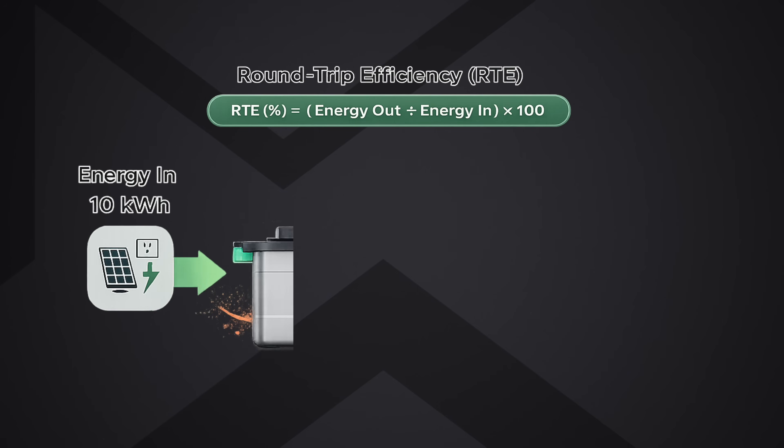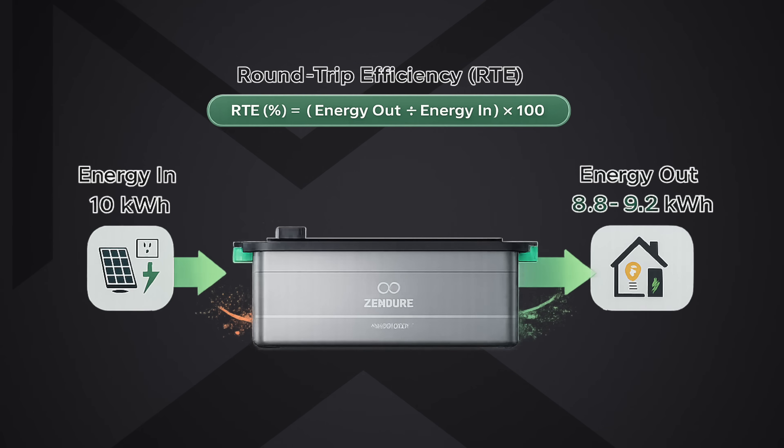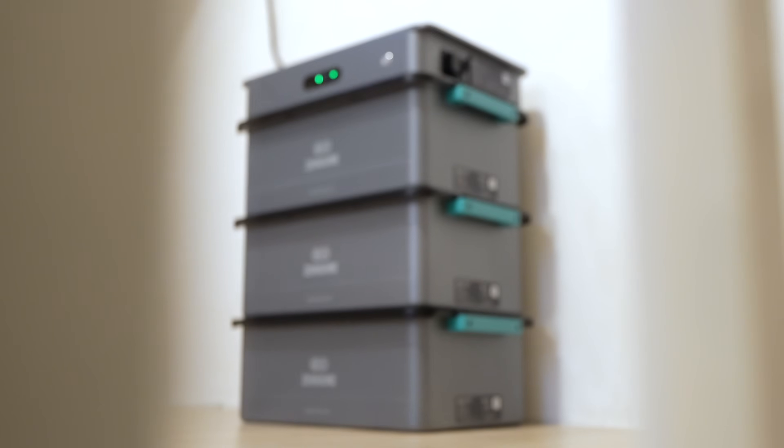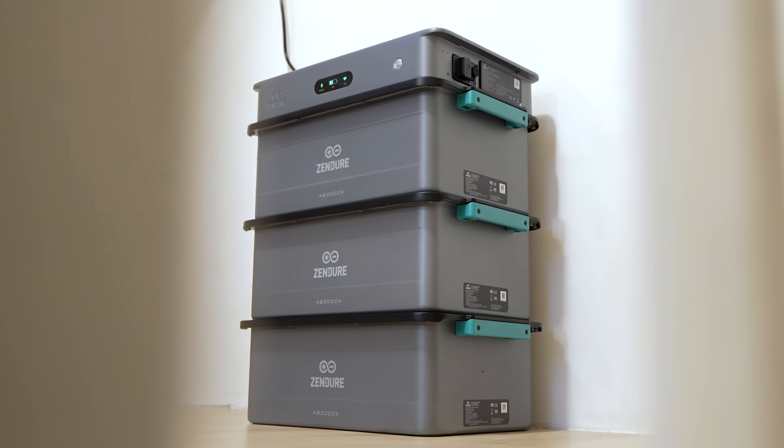Just like with every battery system, you have some losses because energy gets converted and some of it turns into heat. What matters is how much of your stored energy you can actually get back — that's what they call RTE, or round-trip efficiency. From what I've experienced, the SolarFlow 2400 AC performs well compared to other plug-in systems. On a 600 to 800 watt load I'm seeing efficiency anywhere from about 85 to 90 percent in real world scenarios, which is exactly on par with other high-end systems.